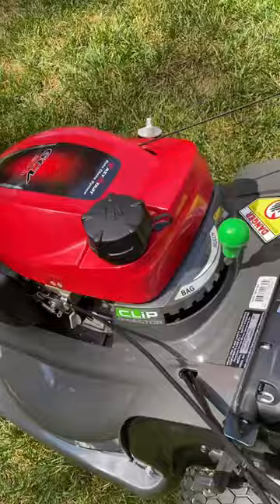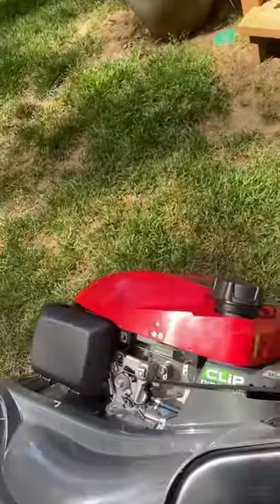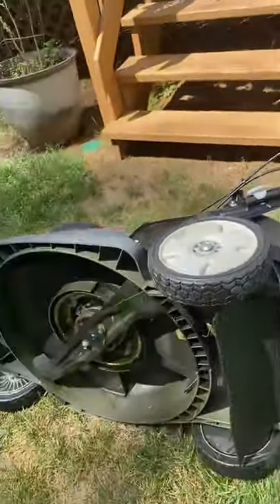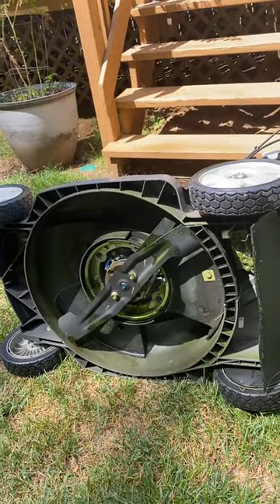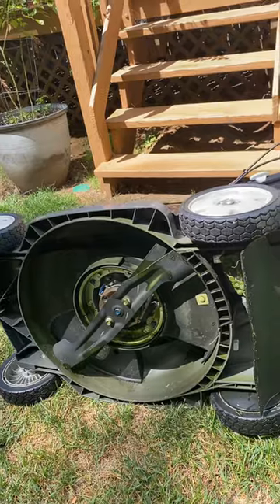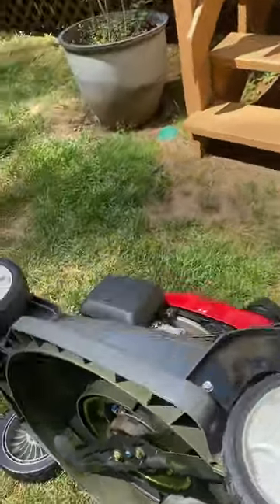Then flip it to the right side — you always want the air filter facing up. Then you can do whatever you need under there. I recommend taking the spark plug out so it doesn't accidentally fire.